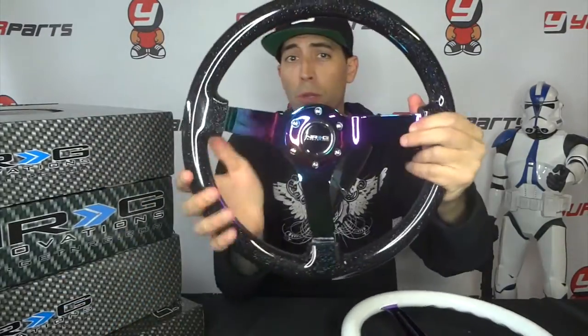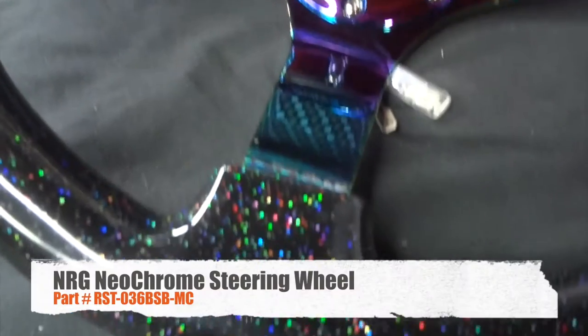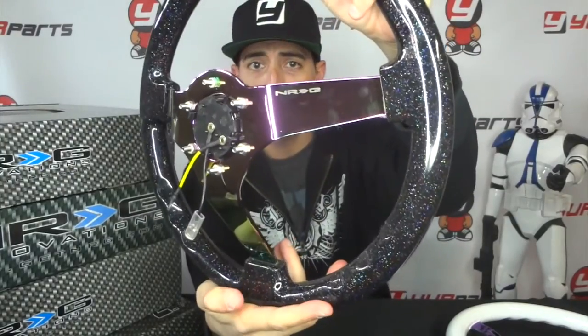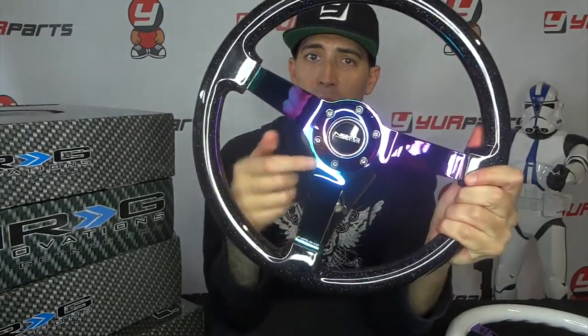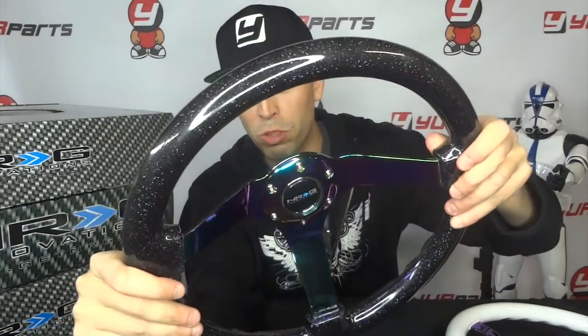Now let's get into the black one. This is the most popular one lately — it sells almost daily. It's very extravagant, it's for you guys that are definitely looking for a lot of bling. You have to have the right type of vehicle. I'll put the part number down below. This one has the NRG badge on the front and on the back, and as always they include the horn wire with the button and the allen bolts that match the neochrome. If you look really close, this one has a sparkle built into the color — it's like a rainbow sparkle on the black.